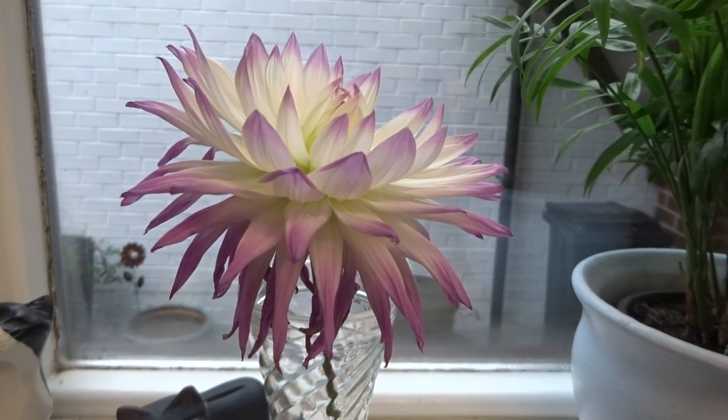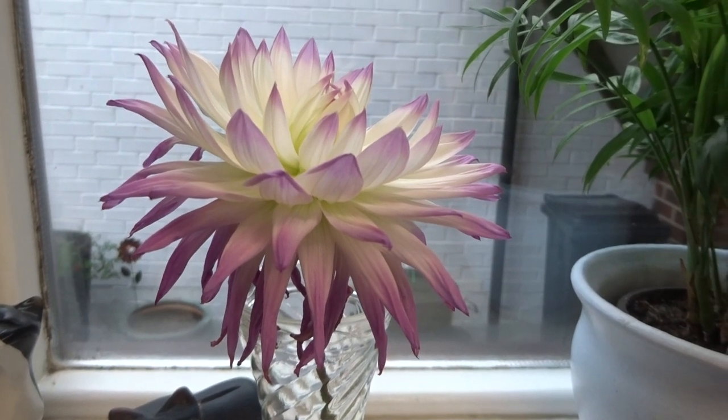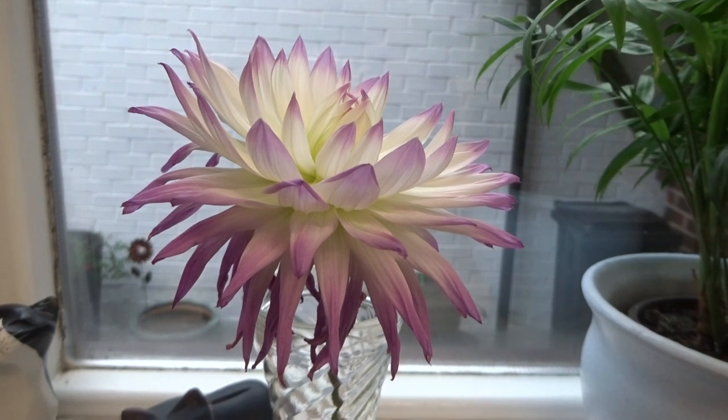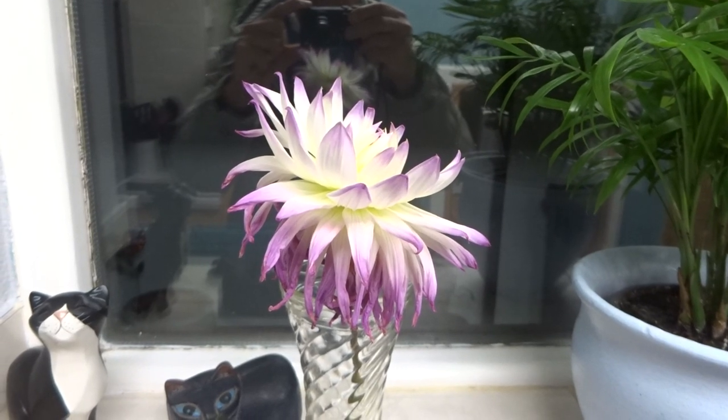This is the last cup flower of the year — little Amy Kay, looking a bit worse for wear now. It's nature's way of telling me that this is the end of the season. 2021 has been a good dahlia year.